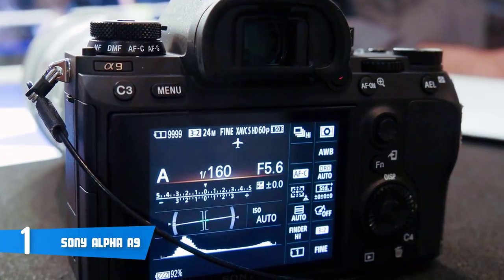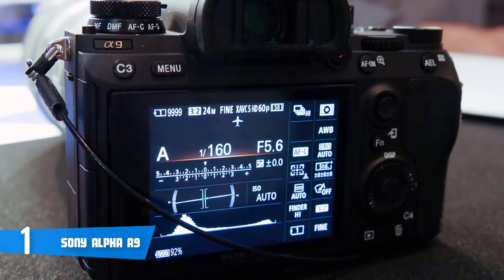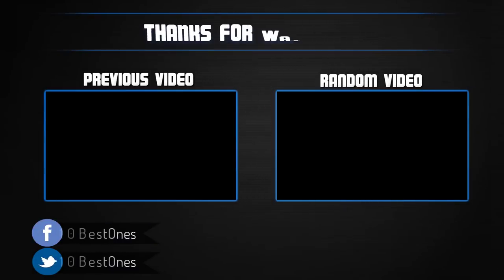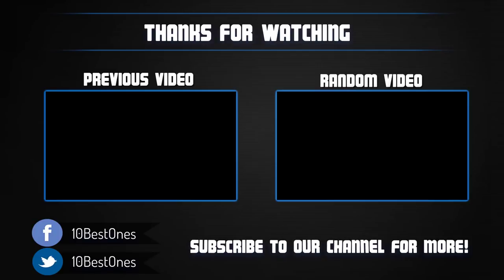To conclude, the Sony Alpha 9 is a must-have, because it's capable enough to elevate your user experience to a whole new level. If you have any questions related to these products, you can leave a comment below and I'll get back to you as soon as I can. Thank you.